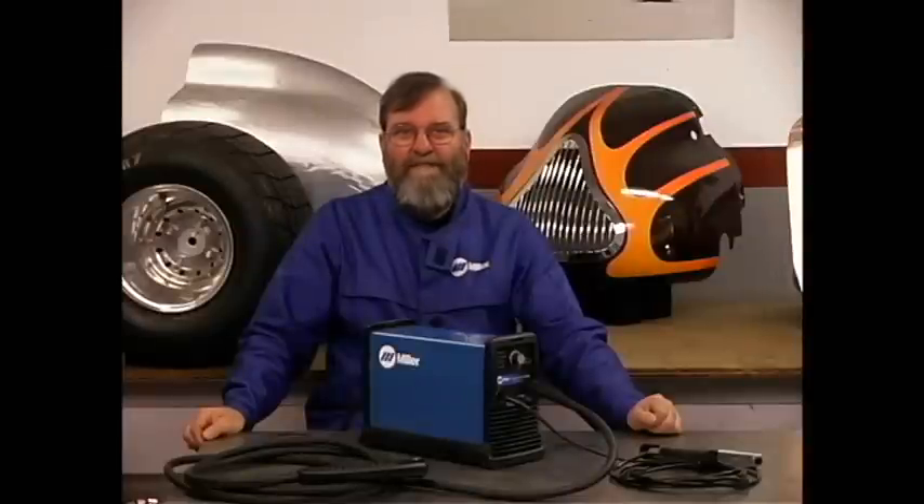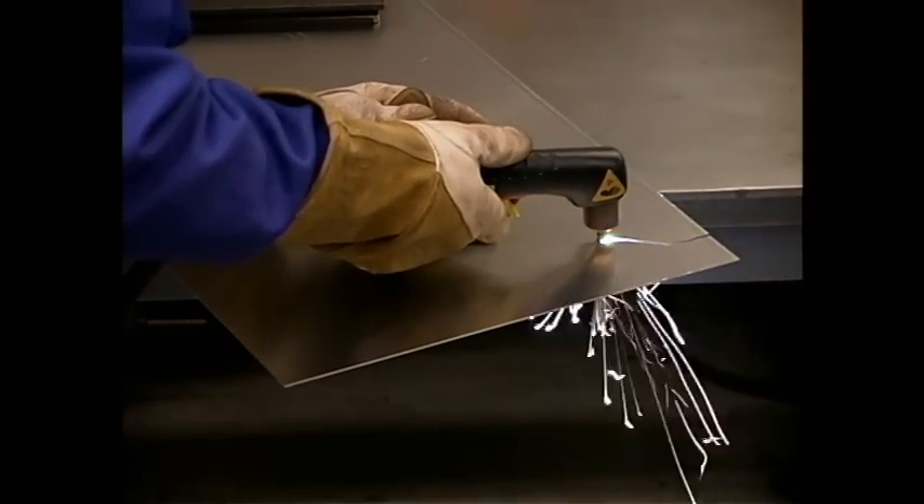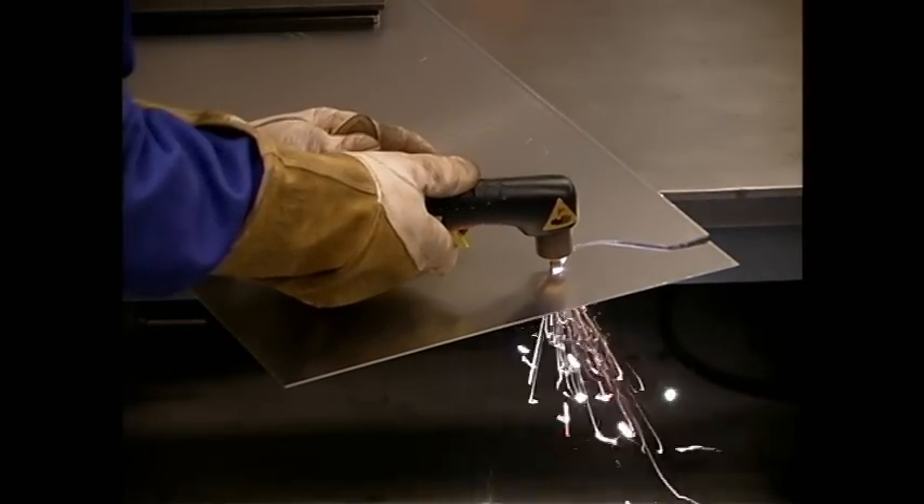Welders generally need to do a lot of metal cutting in preparation for welding. Plasma cutting lets you really zip across a piece of material, speeding the work and decreasing operator fatigue.